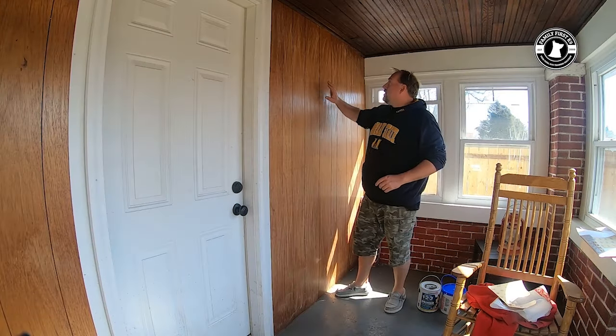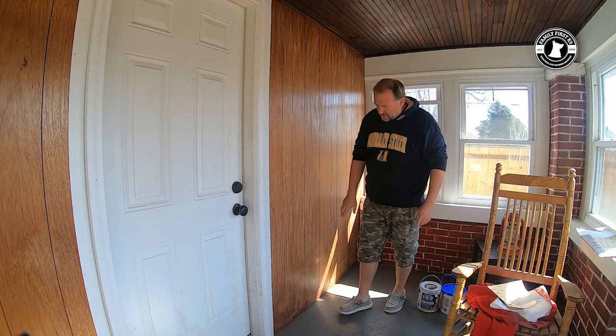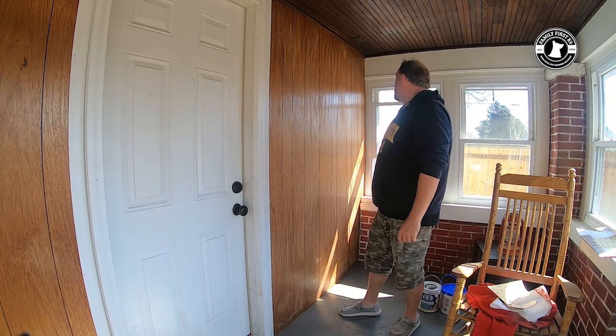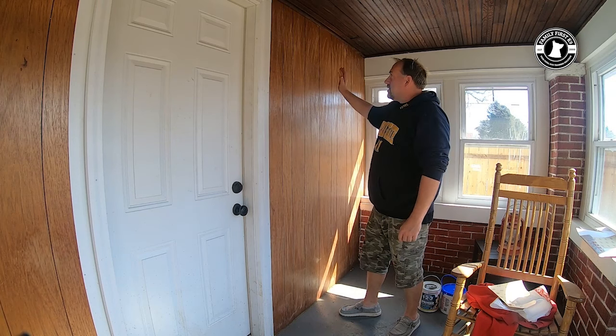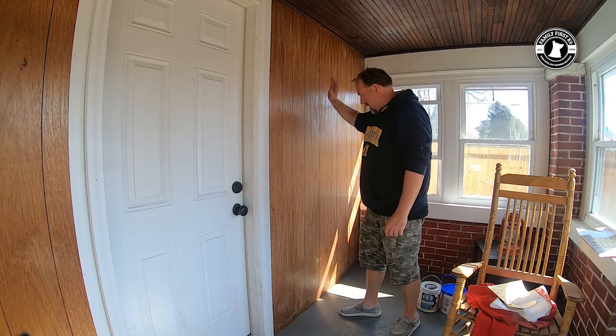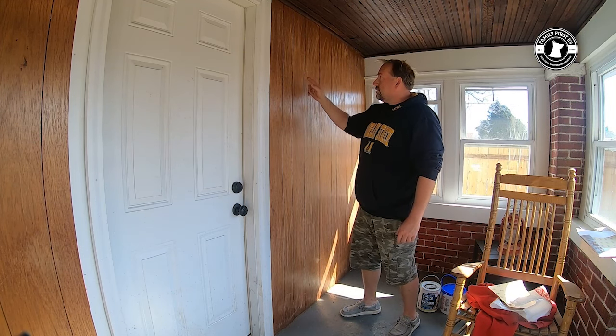I went over here and just kind of roughed everything up and smoothed out the little nail holes. I do need to get a punch and sink in a few of these paneling nails a little bit more. Then I'm going to wipe this down, take a wet cloth and knock off the extra dust, and then we will start with the primer.